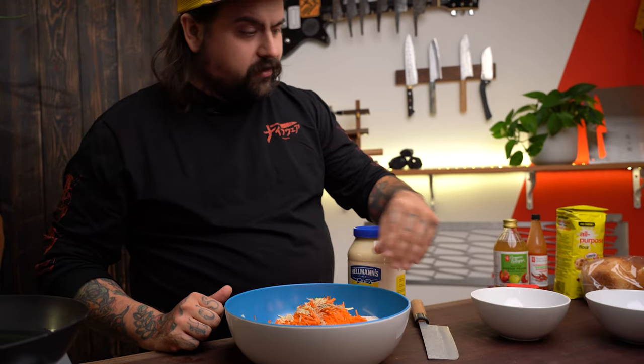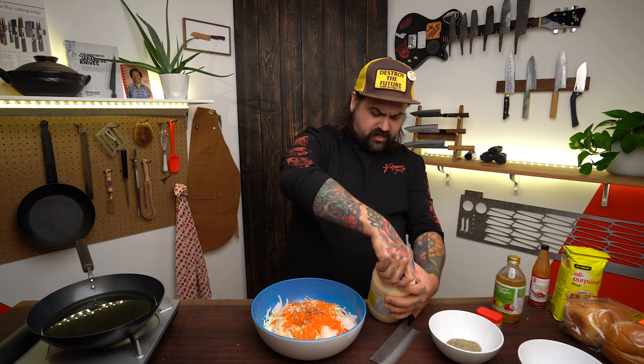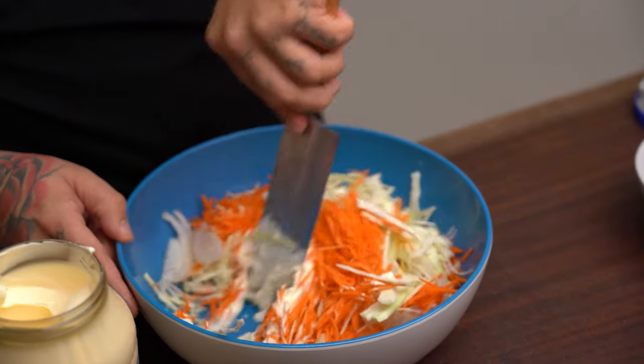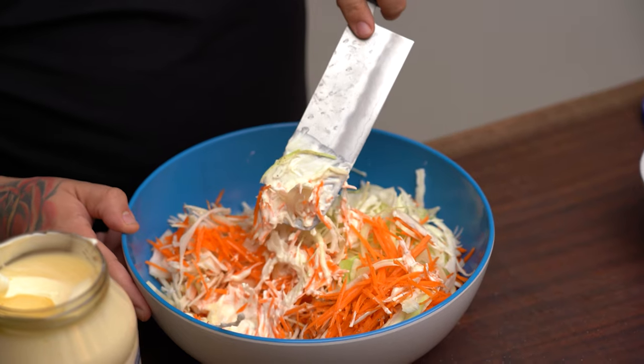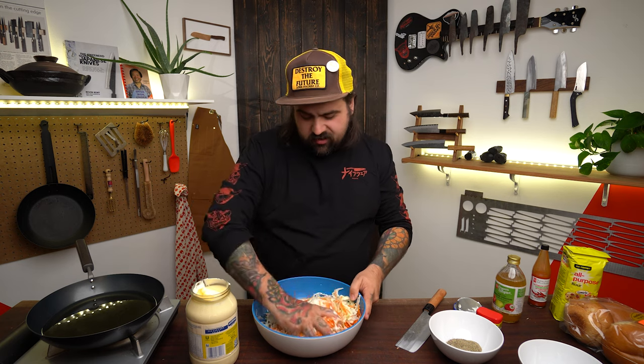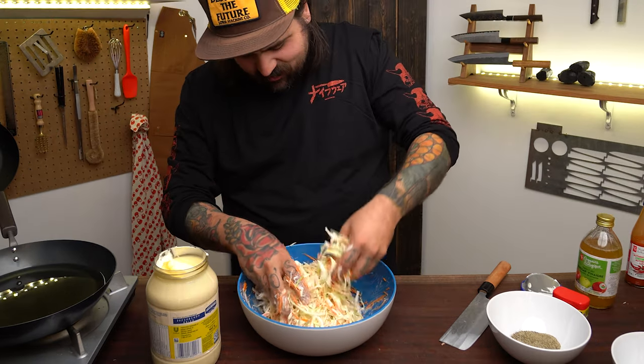I've got everything all cut up. Basic coleslaw: some onion, garlic, cabbage, pepper, salt, and some cider vinegar. Then we get the mayonnaise out — Hellmann's is a good one, that's what I buy at home. Stirring coleslaw with just one tool is somehow worse than butchering the chicken.